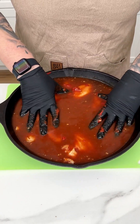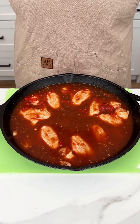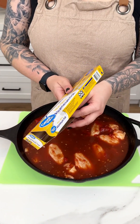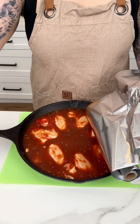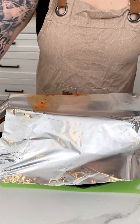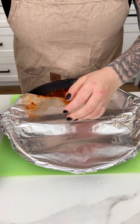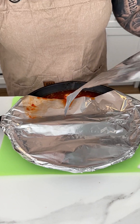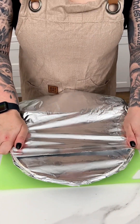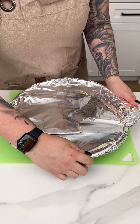I want to make sure the wings are kind of pushed down so they get nice and juicy. Before we pop these into the oven, I'm covering the cast iron with aluminum foil to ensure the Coke starts to evaporate into the chicken and nothing burns. I'm using two pieces of foil over this big cast iron so all the juicy goodness stays right inside. We're ready to pop this into the oven for about 20-25 minutes at 350°F.